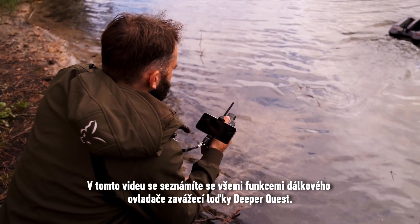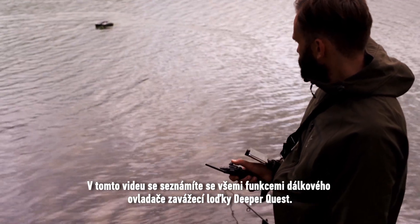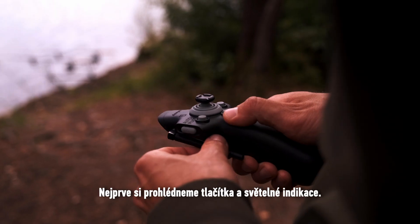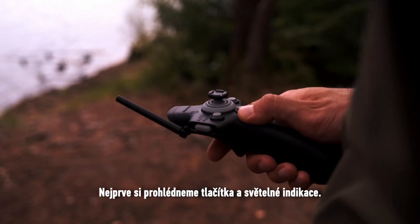This video will explore all the functions on the DeeperQuest Bait Boat remote controller. First, let's explore the buttons and light indications.